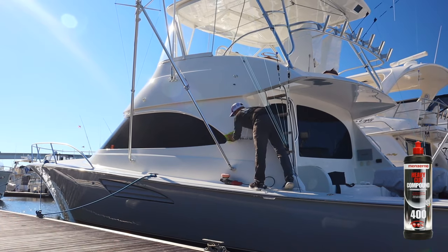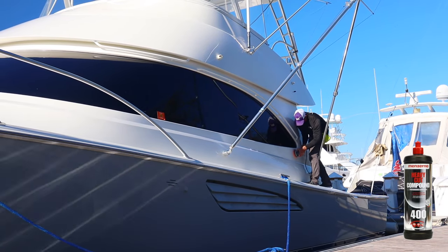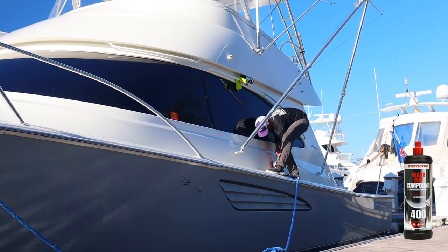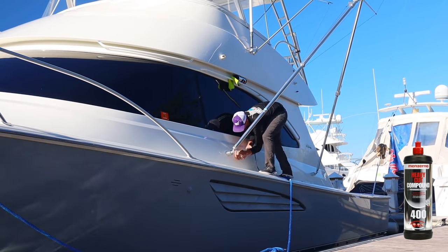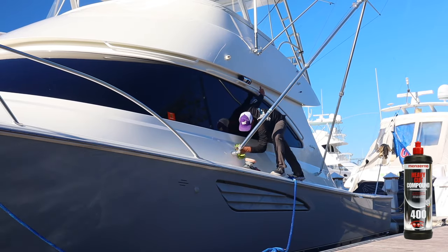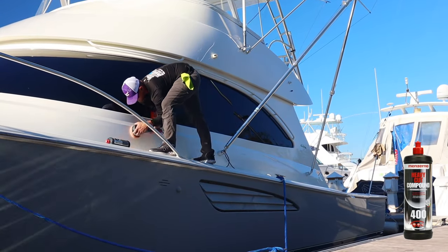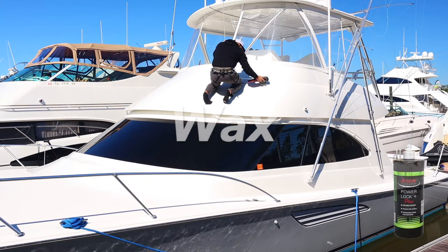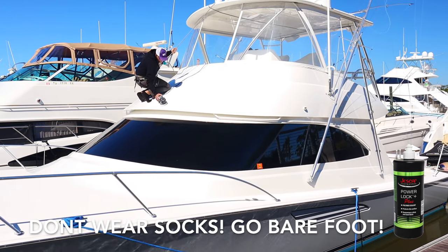Menzerna 400 is also going to remove light water marks and, best of all, it's going to remove holograms and swirl marks that rotary buffers leave behind. What I did not film was me washing the boat again with Dawn dishwashing soap between the Menzerna 400 step and the Jeskar step. I always do it — I just forgot my camera that day and my wife ended up bringing it about four hours later. I basically did all the polishing one day and came back the next day to wash and then do the wax. I recommend washing it down with Dawn again to get all the oils off from the compound.